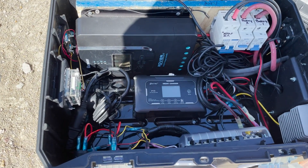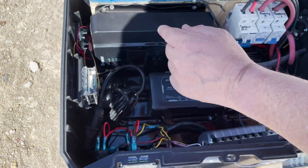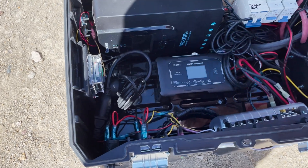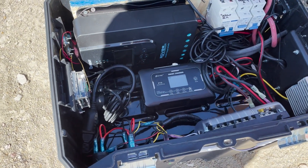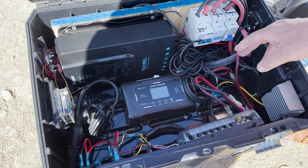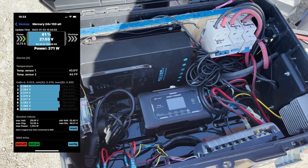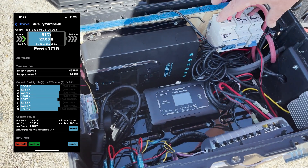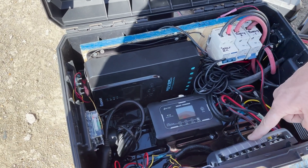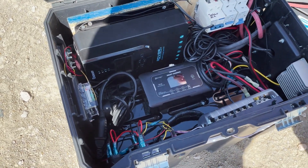You can hear the system coming on — the cooling fans already kicked on. I have a thermometer-controlled system that manages intake and exhaust fans. Now let's turn the solar on. The 24-volt charge controller goes into a converter down to 12 volt, then into a fuse box, and on the outside I have some 12-volt controls.